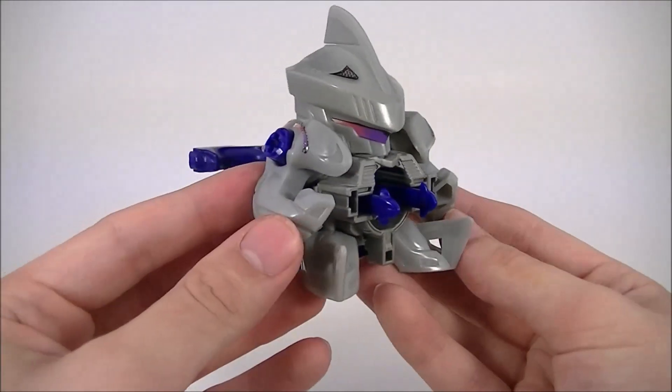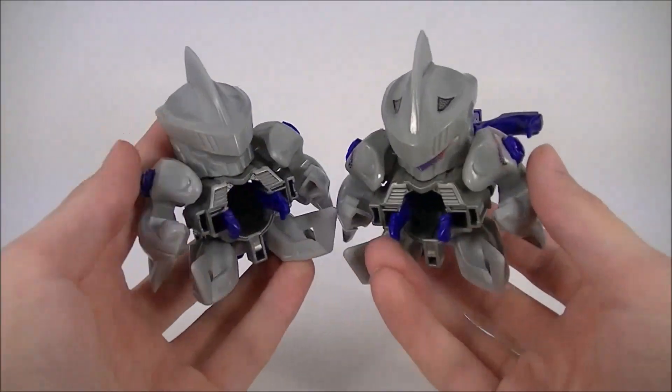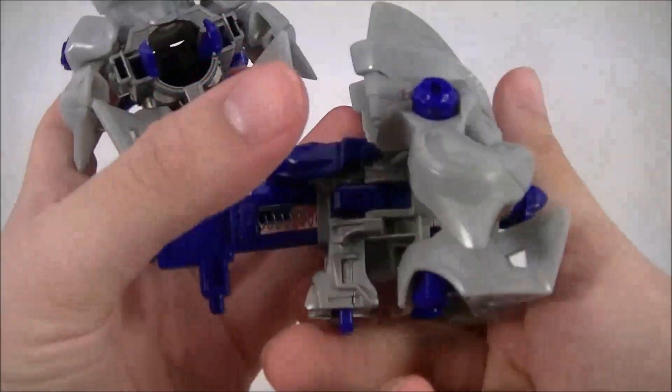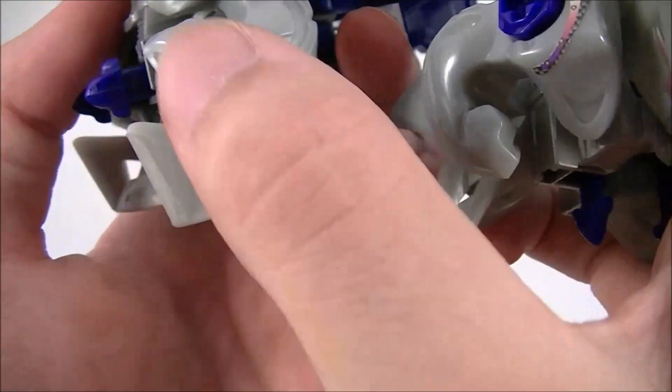Now the rest of this review is basically going to be a comparison to the Hasbro version Lightning Fin, which I have already reviewed. At first glance, the only real difference here is the pre-applied stickers and the fins that have been dulled and rounded on the ends. They're a bit sharper over here.